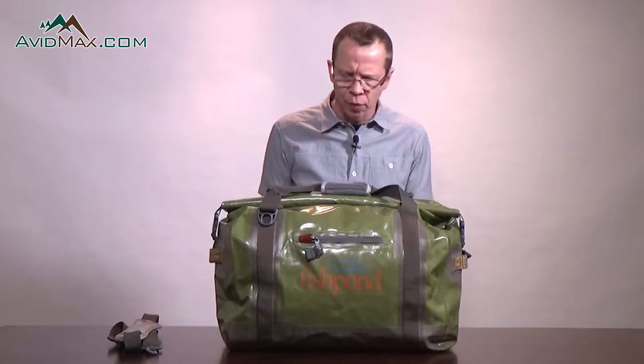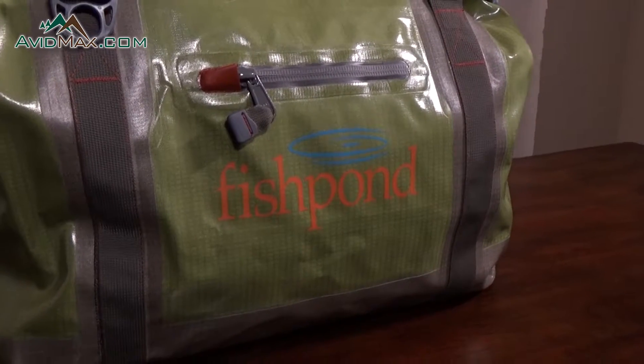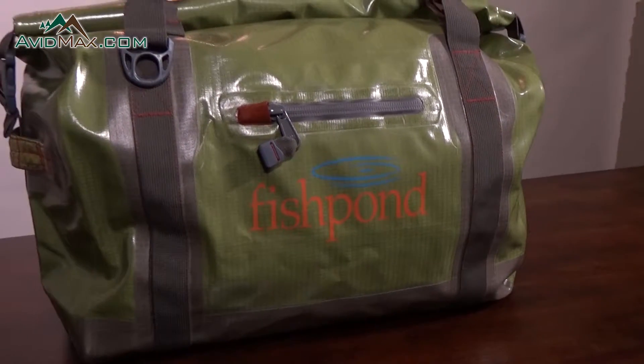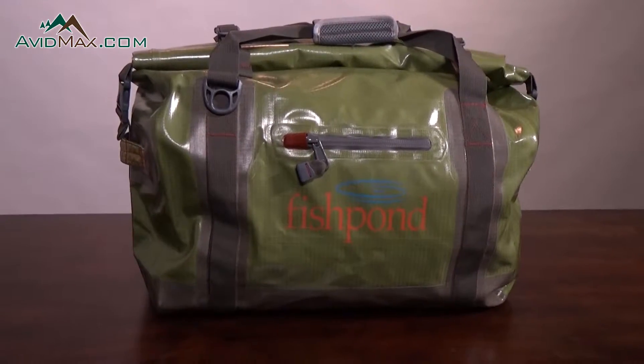Rob with AvidMax.com and we are checking out the Fishpond Westwater Roll Top Duffle. This duffle features a TPU welded construction. It's built very well. It's extremely water-resistant, so it's going to keep your stuff inside nice, dry, and secure.